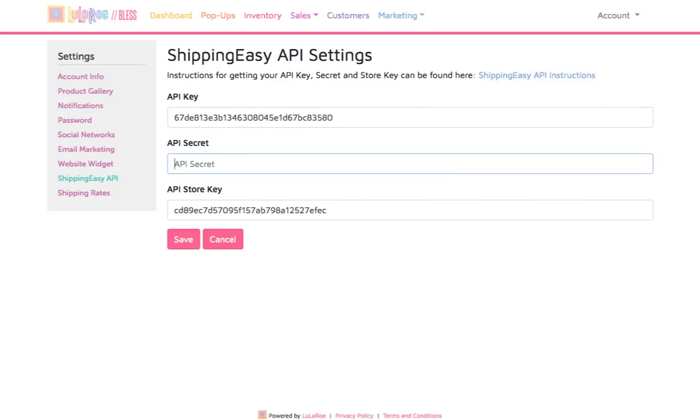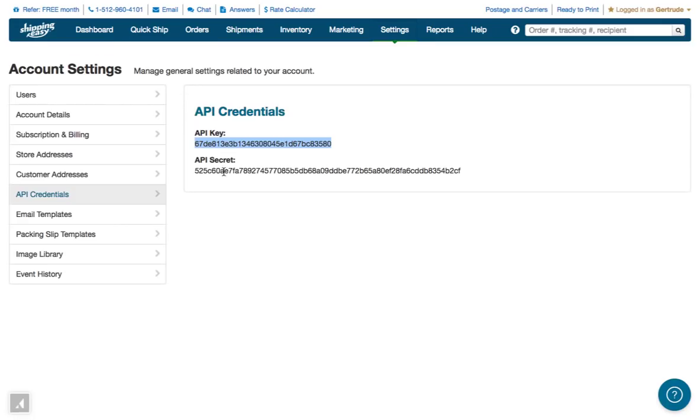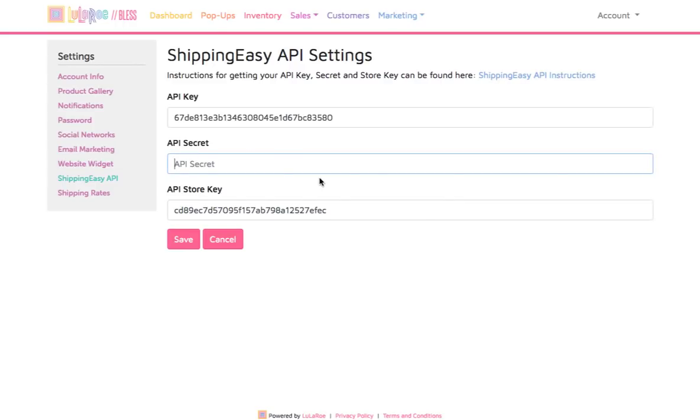Go back over to Shipping Easy again to copy the final value, the API Secret. Highlight it and right click with your mouse to copy it to the clipboard. Go back to BLESS and then paste it into the API Secret field.